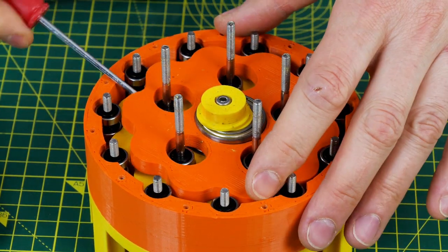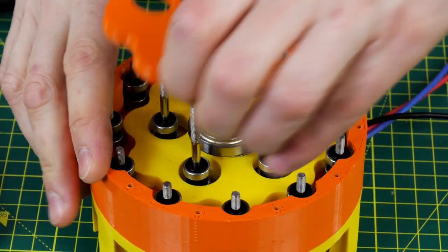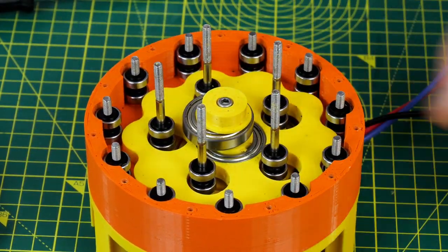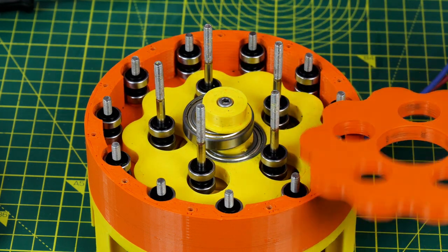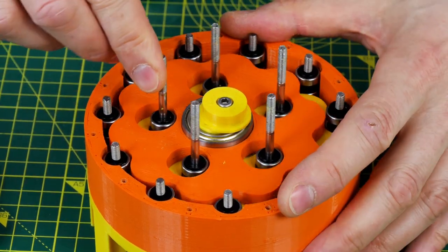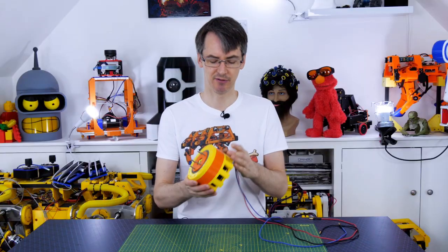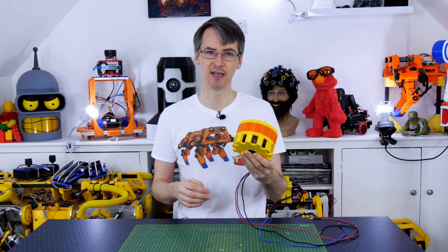Let's take out that top disc and have a look at the other one. Everything seems to be perfectly intact, so I'm pretty happy with the way this was designed, and I think those bearings have helped a lot. I'm pretty happy with the robustness and the torque we get out of this design, and it is just 3D printed in PLA.